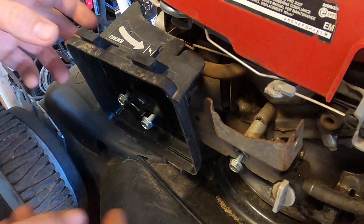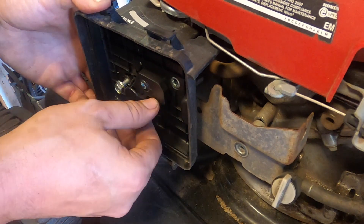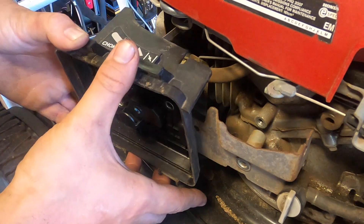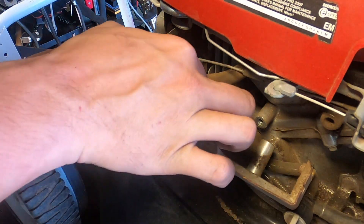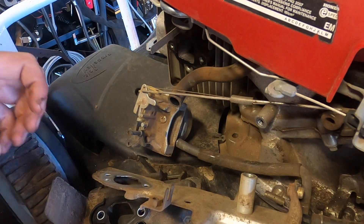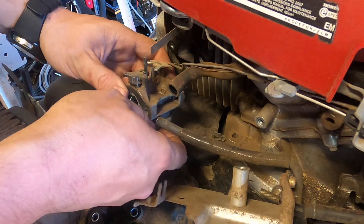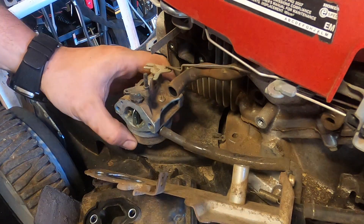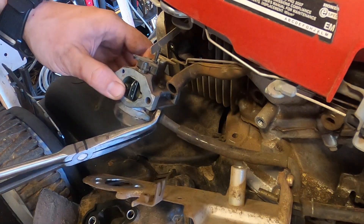Before we take off the carb, I took the liberty of loosening these and took out a 10 millimeter from there. That way you don't have to hear the impact all the time. That's just the plate — we're not going to worry about that. Take the breather off to make it a little easier to work in here. The fuel is off — yes it is. When you take this off it should be fine.